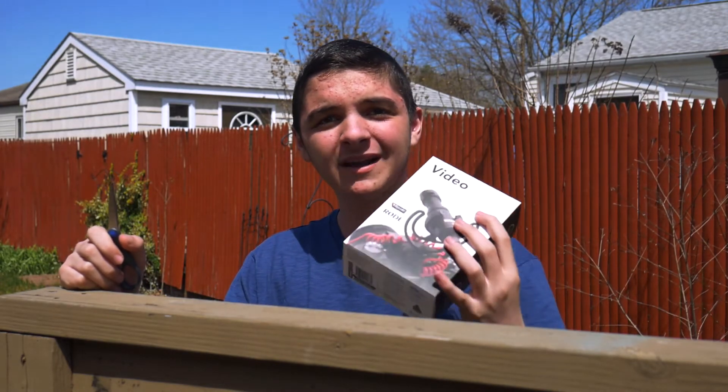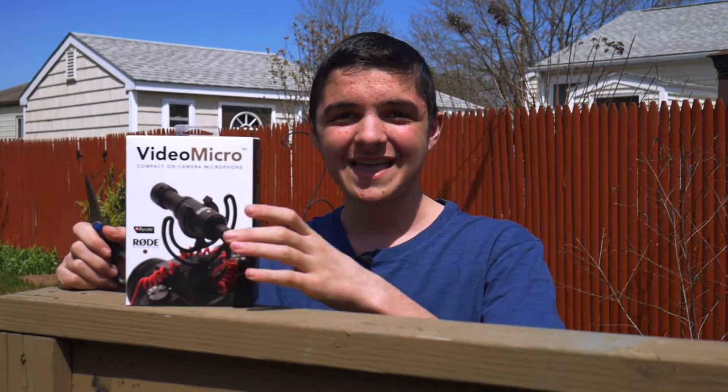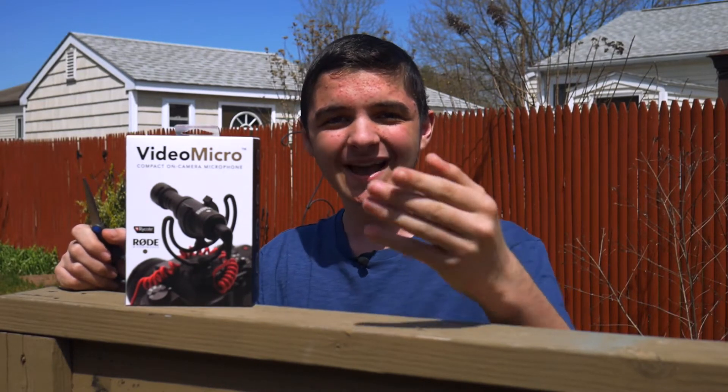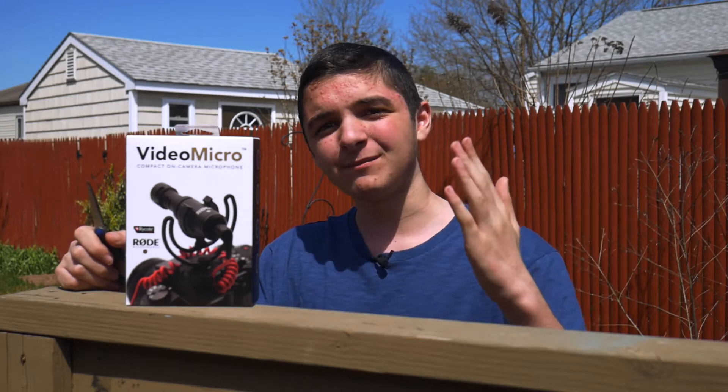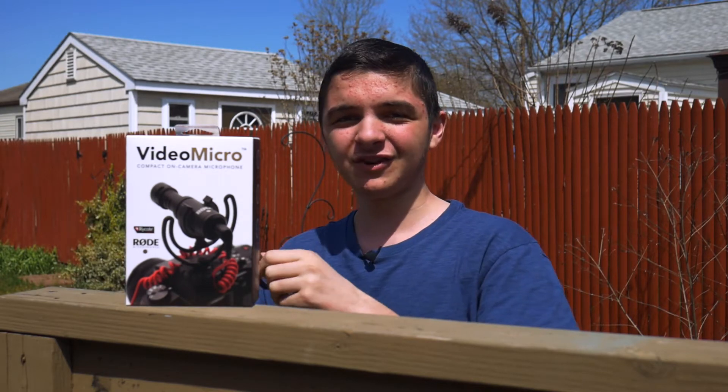So what we're going to do is we're going to unbox the Rode Video Micro, then plug it into the camera and show you guys how it would sound in this kind of environment outside, with a little bit of wind blowing and things like that. So without further ado, let's open it up.